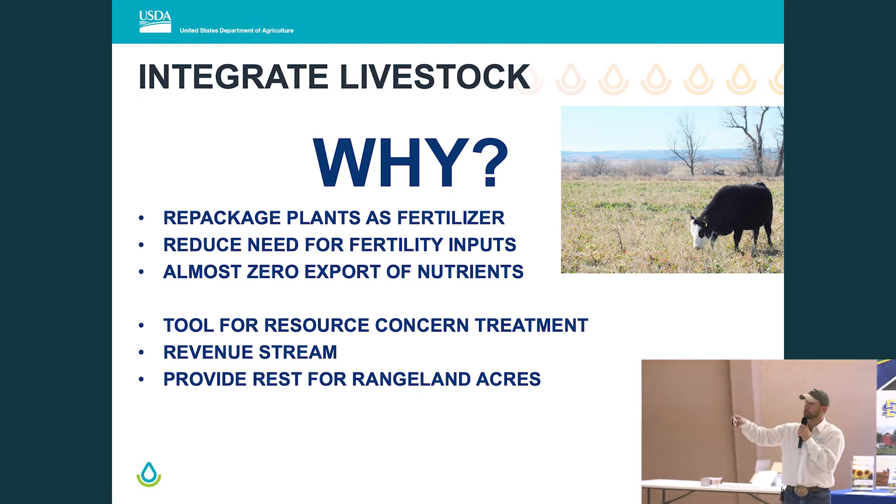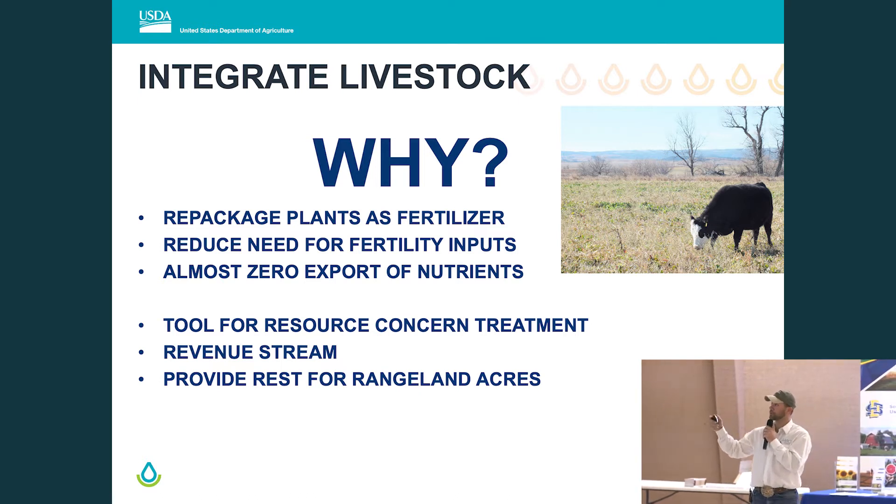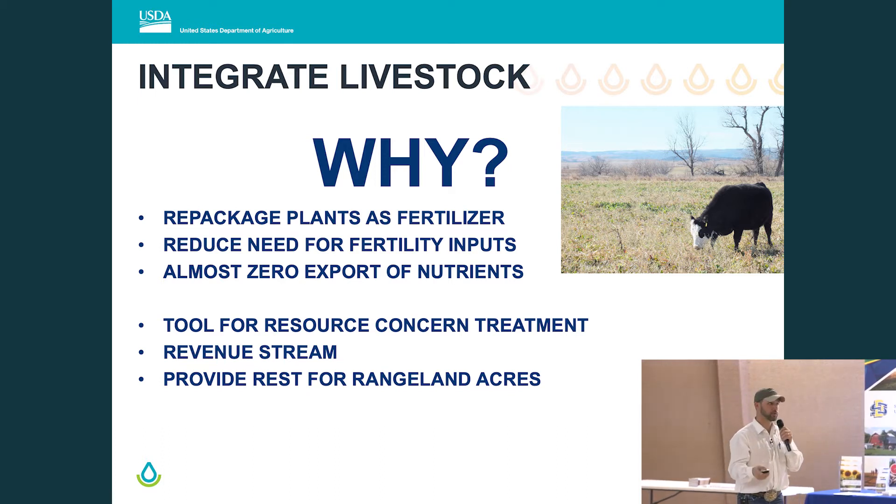The livestock benefits really do help because we're taking residue that has macro and micronutrients tied up in it — usually taking a few seasons to degrade to become plant available. Adding a mouth and a rear end out there on those acres really accelerates what happens to that plant residue, making it plant available for your next cash crop — basically reducing the need for fertility.